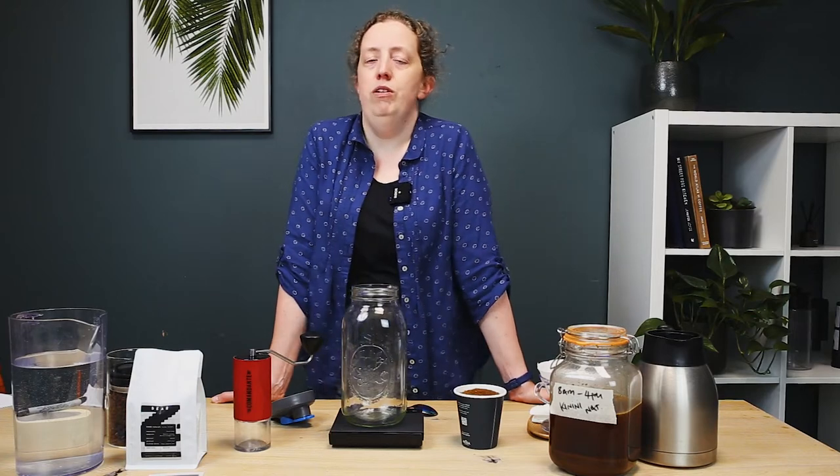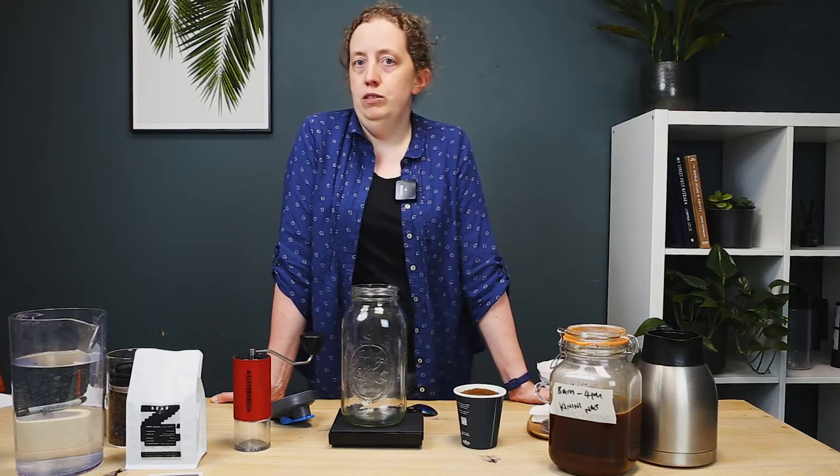The long, heat-free immersion cold brew method will give us a coffee with a syrupy body, low acidity, and mild sweetness.